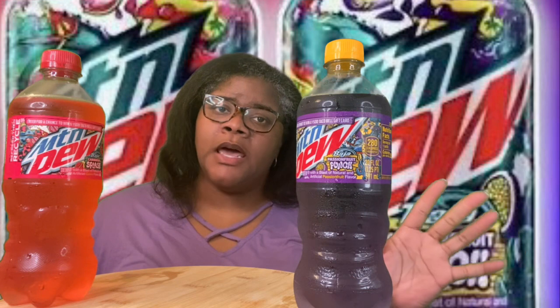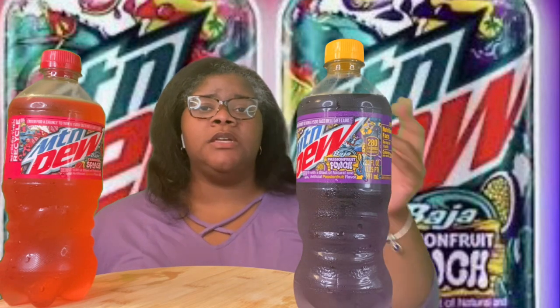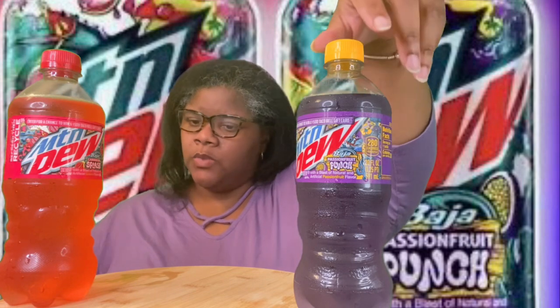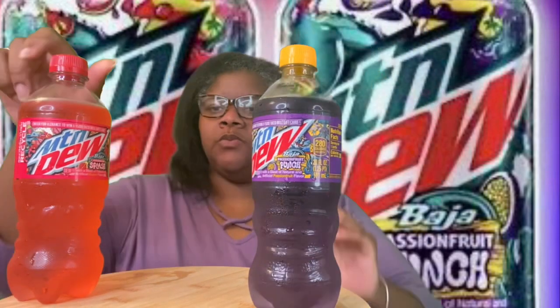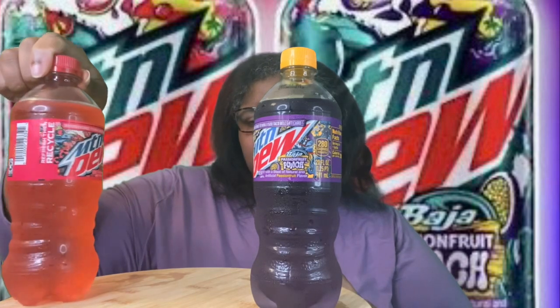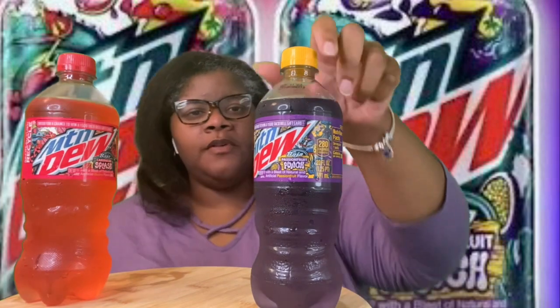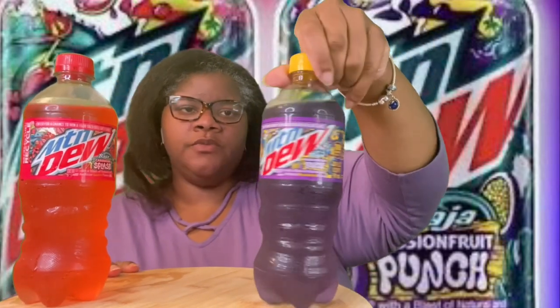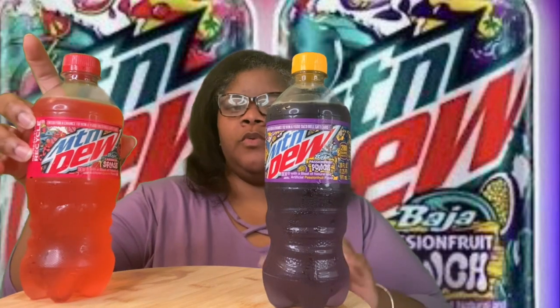I spotted these at the People's Dollar General — the yellow one — and decided to grab them because I've never seen them before. I wanted to give them a try to see what they're giving. So this one is the Baja Passion Fruit Punch, and this one is the Baja Caribbean Splash. This one is Guava flavored, and this one is Passion Fruit flavored. I don't know which one I want to try first, but since I have on a purple shirt, I think I'm going to try the pink one first.